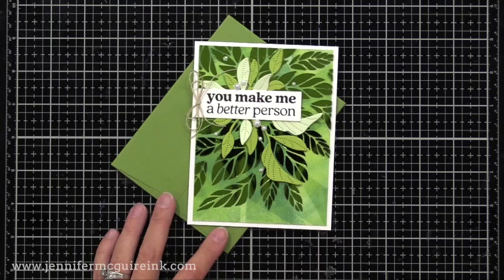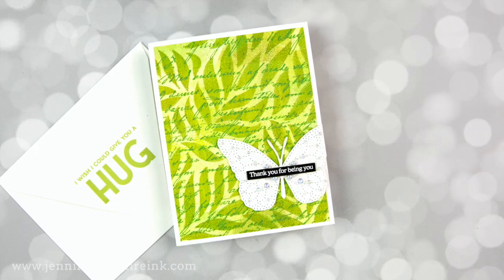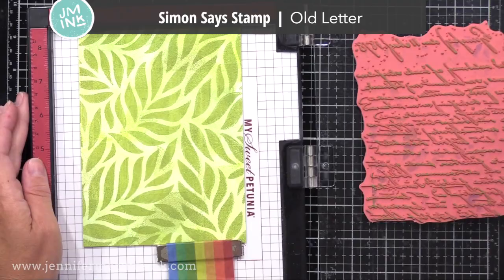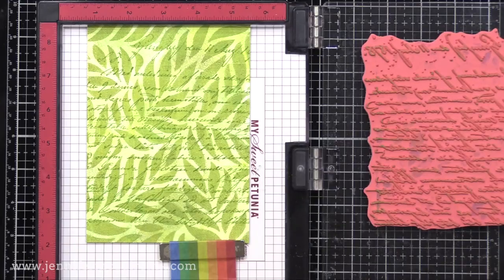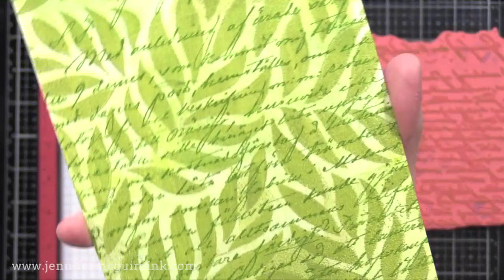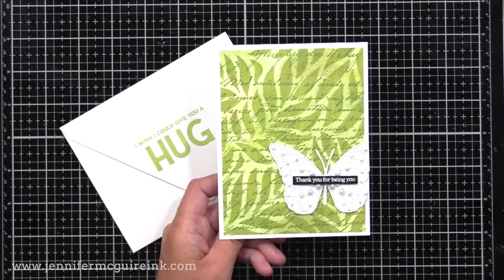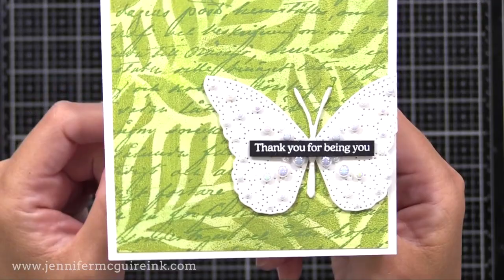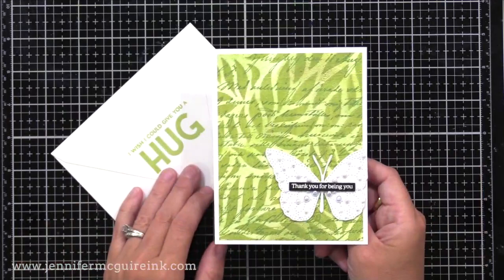Another fun way to add interest to your print backgrounds is background stamps — it just adds to all the layered inking. Here I have one of my prints and the Simon Says Stamp Old Letter Background Stamp. I stamped it with Mowed Lawn Green ink — you could use a different color for some contrast, but I kept most of mine pretty monochromatic. I really liked the results, so I decided to keep the card simple with my focal point off to the side so a lot of the background shows. I used the Simon Says Stamp Detail Butterfly Stamp, added lots of white pearls, and added a 'Thank You for Being You' white heat embossed message on a black cardstock strip from the Because of You stamp set.